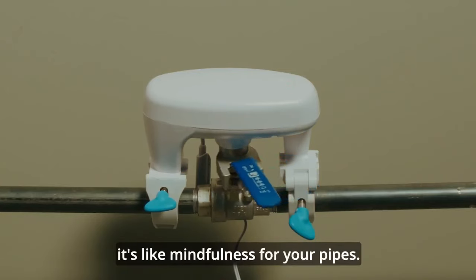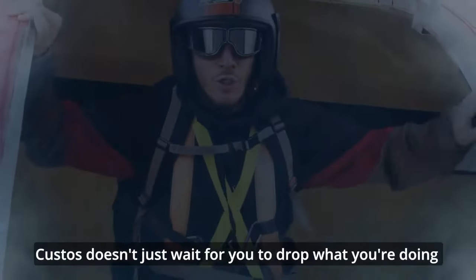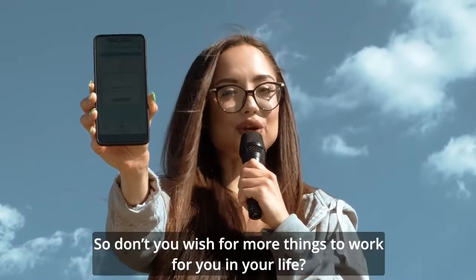It's like mindfulness for your pipes. And Custos even works on those hidden pipes you can't see. But the best thing is, Custos doesn't just wait for you to drop what you're doing and come around and fix the leak yourself — Custos stops the leak itself.